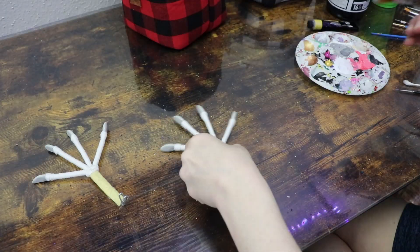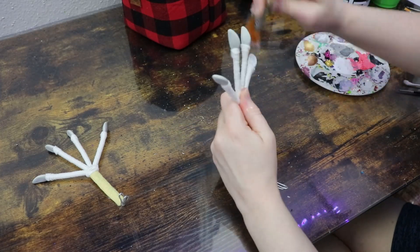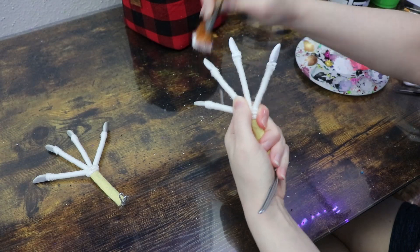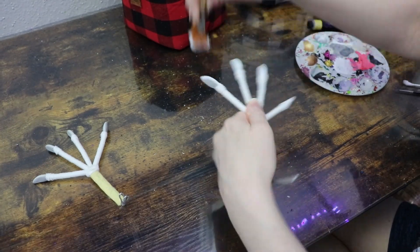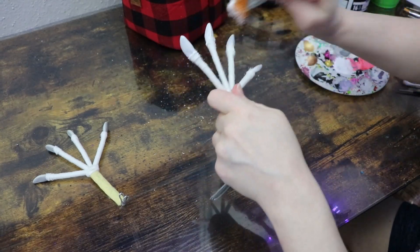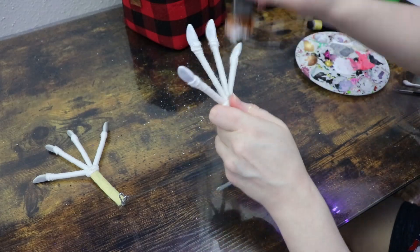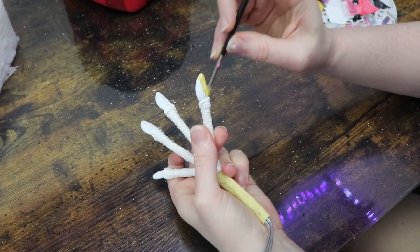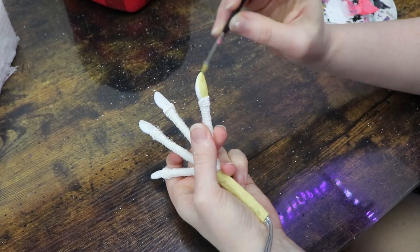For now we're not going to work on the rest of the foot — that will be assembled when we put the doll together. But I do need to start painting. Since we're already on the toes, let's get those claws painted. I'm aiming for gold accents, so I'm going to paint the claws gold and then move on to the clay head.